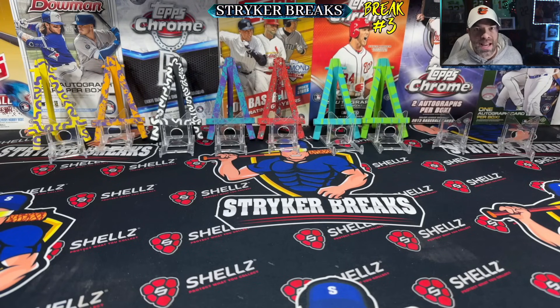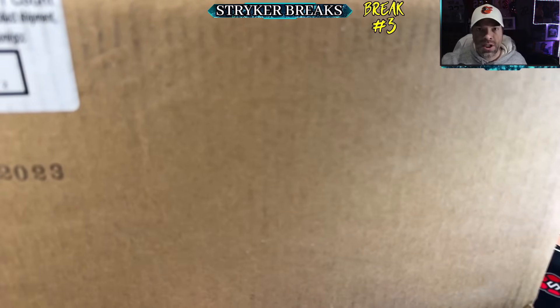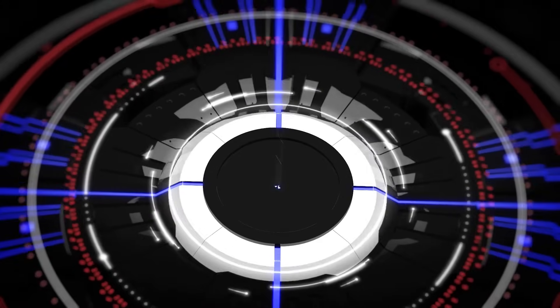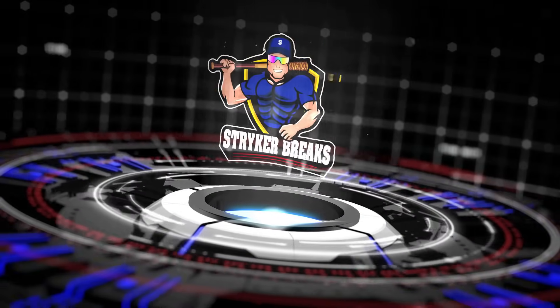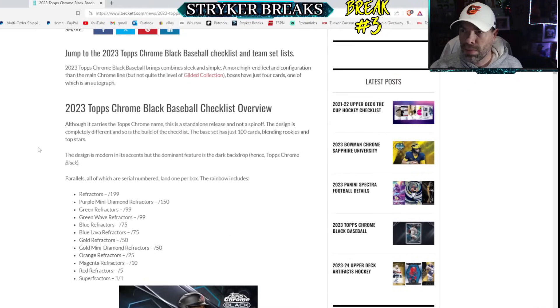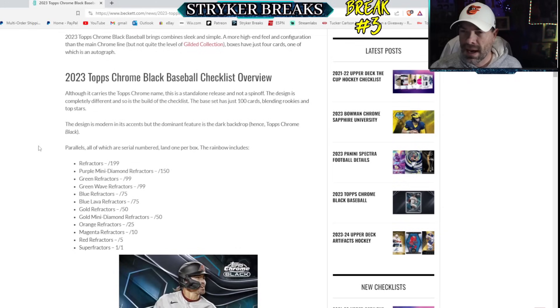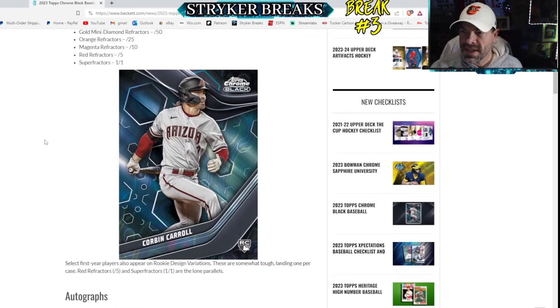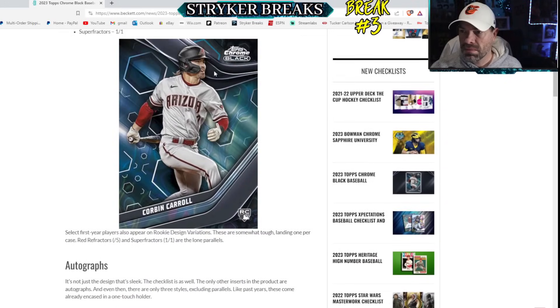Hello my friends, today I'm going to rip a whole case of 2023 Topps Chrome Black for my personal collection. I've never ripped Topps Chrome Black like this for my PC - I've always wanted to get one of these cards in my personal collection, a nice auto, maybe even a colorful parallel of one of the big rookies.